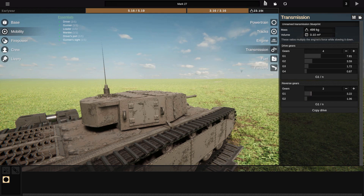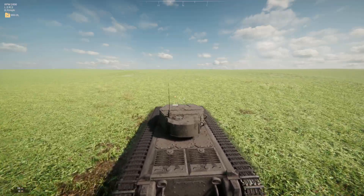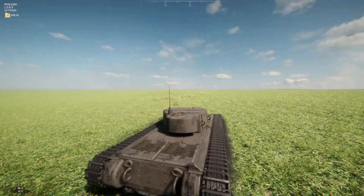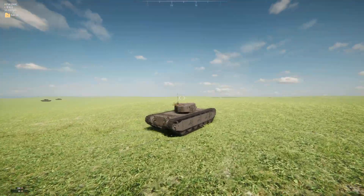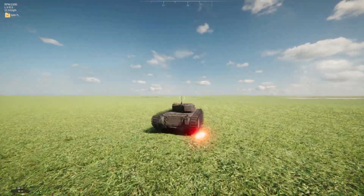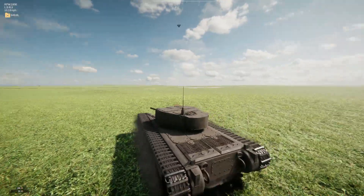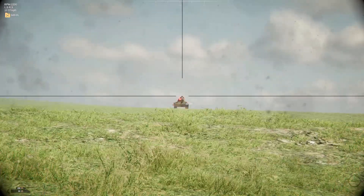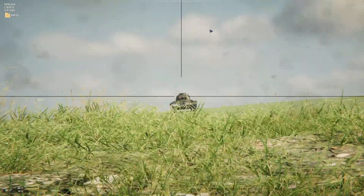Definitely want a final drive a little bit lower in the rev range. Here we go — shouldn't be over-revving now at all. Might struggle with hills a little bit, but perhaps just need to change the gearing so the lower gears give a bit more acceleration. We'll see — I've been hit, which is very rude of them. Okay, non-pen — I'm not hugely surprised by that. Turret rotation is poor.